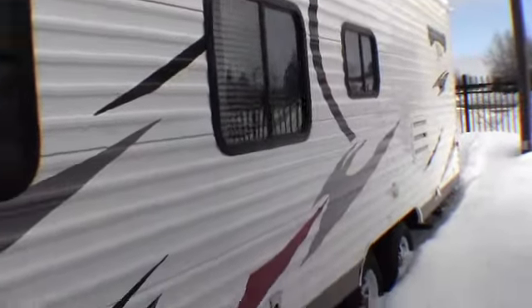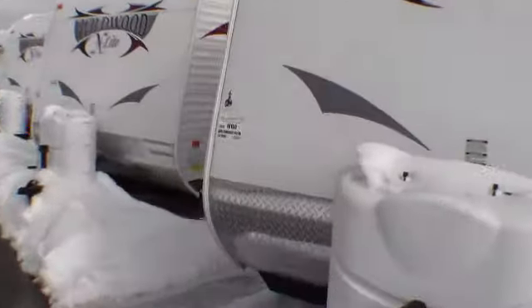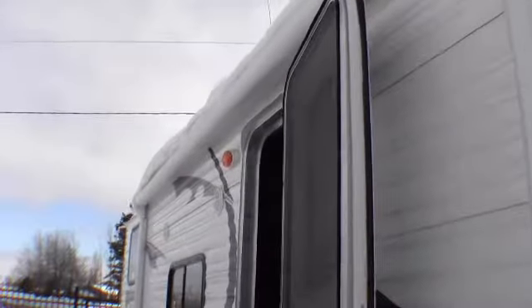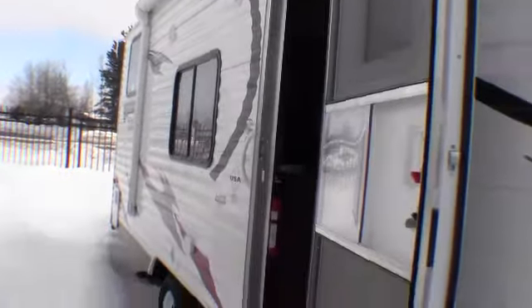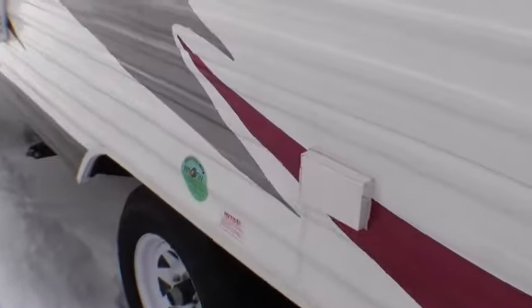I'll just walk around the other side. Really nice, lightweight camper that sleeps a ton. Tons of outside storage all the way across the front. There's one of those jacks — there are four of those. Nice big awning, outside speakers, and a nice step right here. There's power on the outside, and there's nitrogen in the tires.